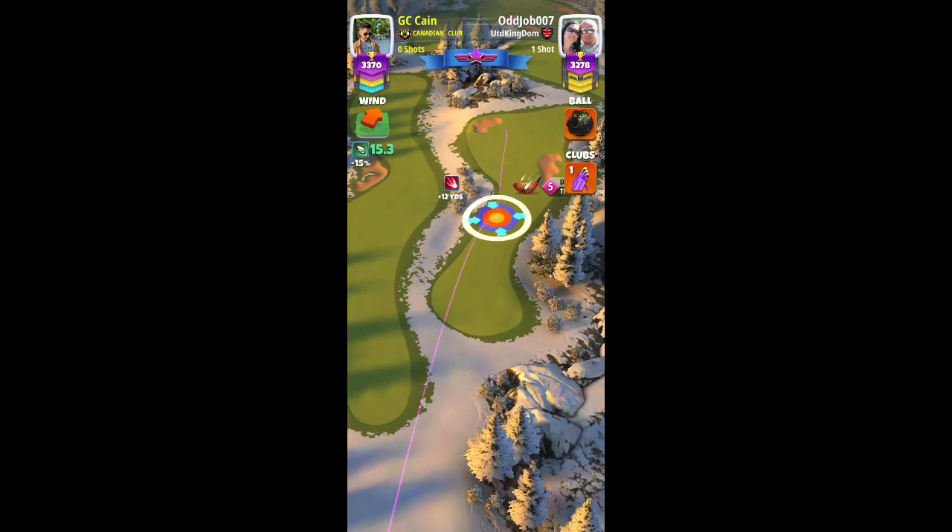Here you can see we have a tailwind — actually slightly cross, but essentially a straight tailwind.